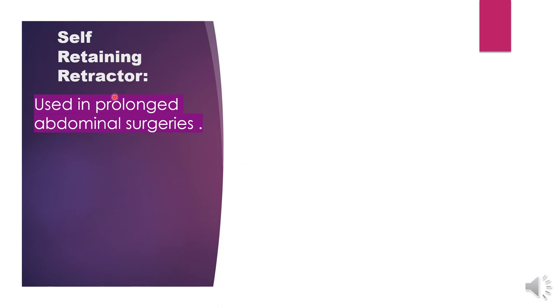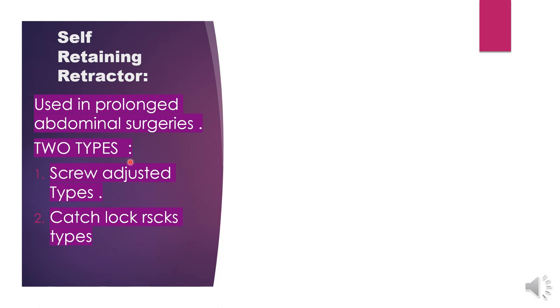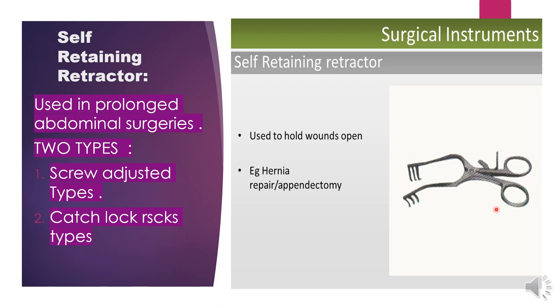Next is self-retaining retractor. A self-retaining retractor automatically holds itself — we don't have to manually hold it. It is used in long and prolonged abdominal surgeries. There are two types: screw-adjusted type and catch-lock rack type. It is used to hold wounds open during surgery and is also used in hernia repair and appendectomy. We adjust it as much as needed.